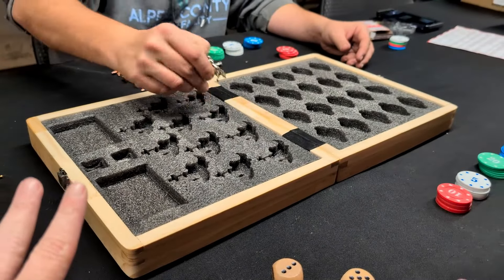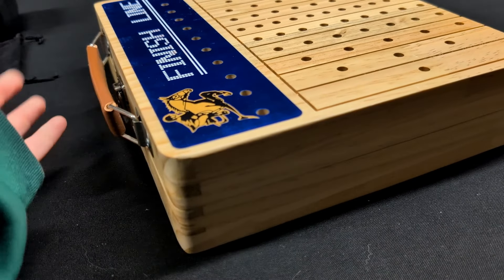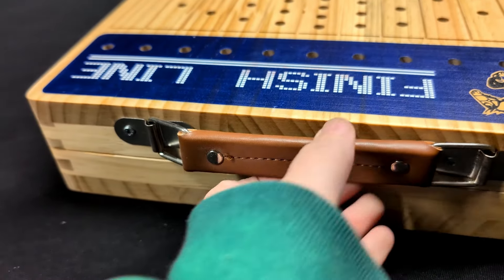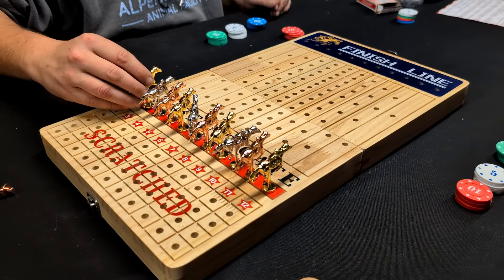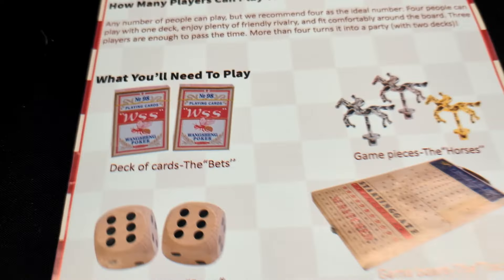Everything in the game stores inside here. This folds in half and also has a really nice handle on it for carrying it around. It's got a nice latch to keep everything latched inside, so it makes it really nice if you want to take it anywhere and play it. You can see all the little holes drilled in here — that's where your horses will go and move. This does come with a really nice instruction sheet that tells you the objective and how many players can play.